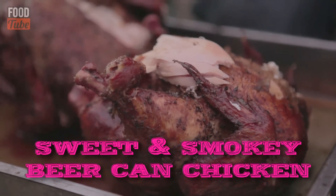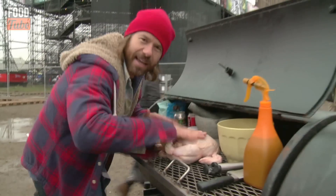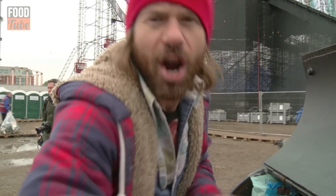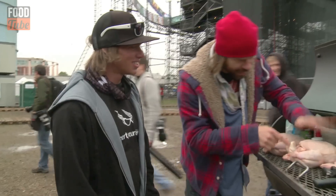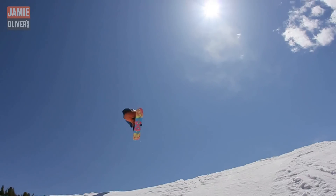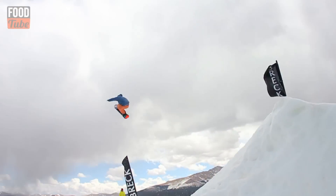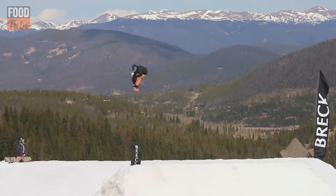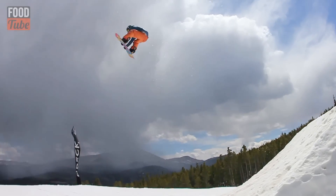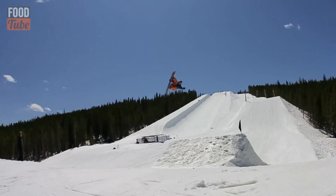Sweet smoky beer can chicken! It's beer can chicken time with DJ BBQ and Nate Kern. Nate is five times British Big Air Snowboard Champion. This guy can spin a five, a seven, a nine. His tricks are so smooth and buttery he's off the Raddictor scale. He's cooking with me today and man am I stoked.